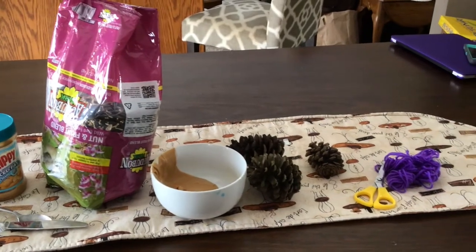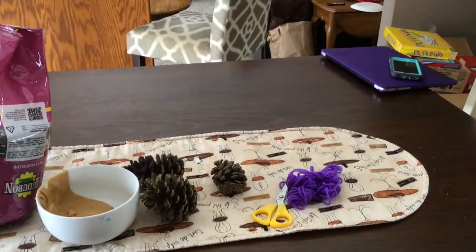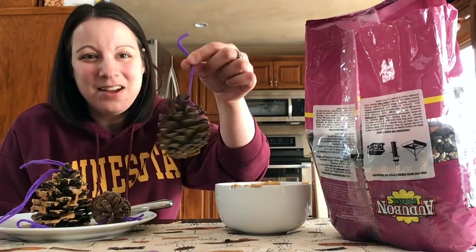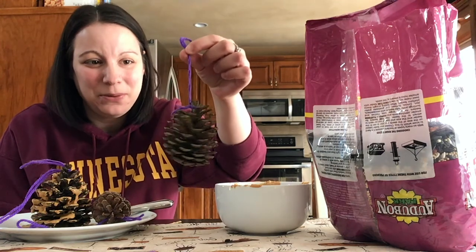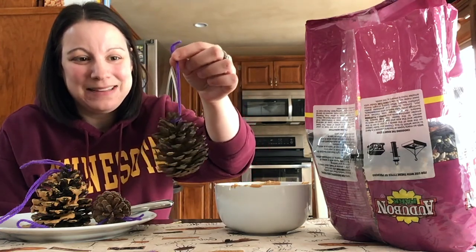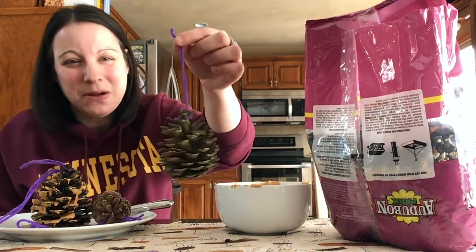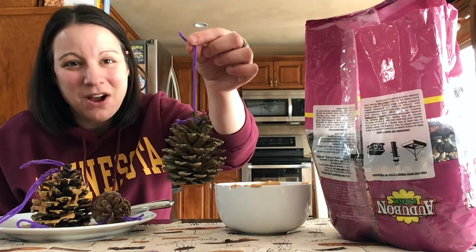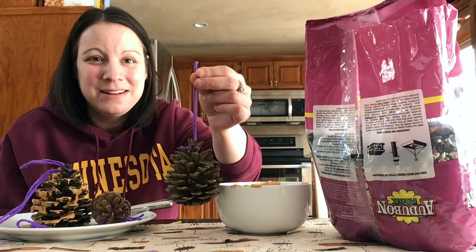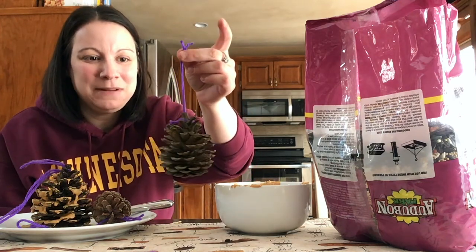You'll need some pine cones, and then you'll want some yarn or string and a scissors to cut it with. You're going to use your string to tie a holder onto your pine cone. That will help your pine cone hang in the tree. Each of the pine cones had a little stem on the top, so I tied a loop of yarn around that. If you don't have yarn, you can use string or fish line or some other type of string — anything would be fine.